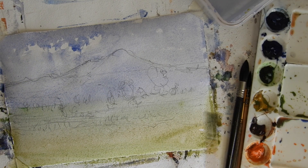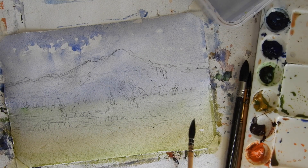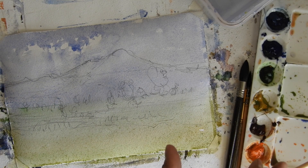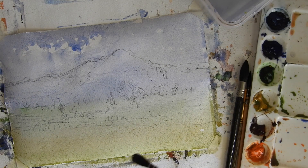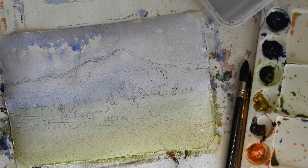We are done with the first layer. The colors look very contrasted right now, but once this gets dry you'll see they become more subtle. Don't worry about that — it will get fixed when you work on the next layer. This is the first layering process for your art. Let it dry completely; don't work on it until it's dry.